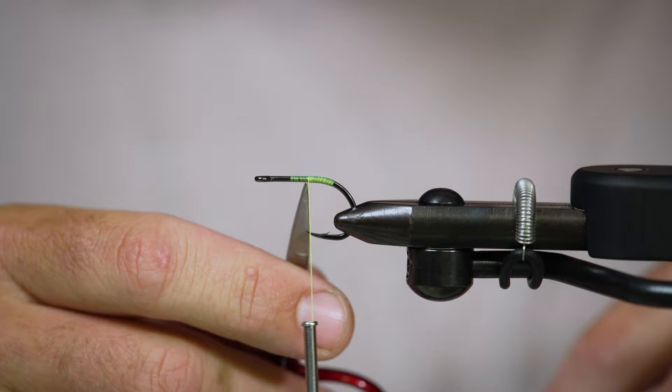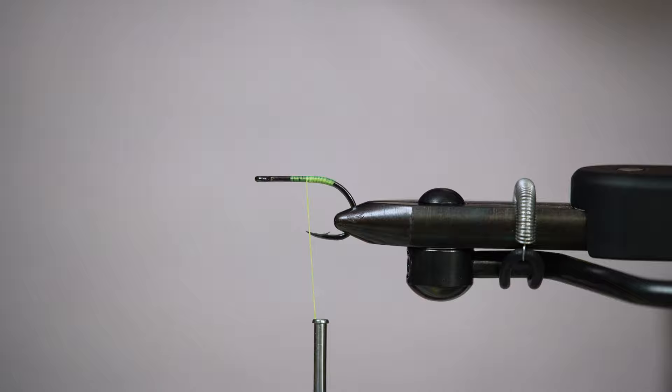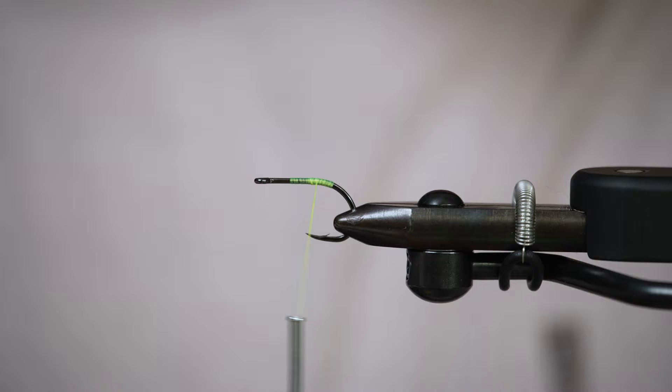Our first material we're going to use is some hackle — this is an Ewing Deceiver patch. These feathers are specially designed to be a bigger feather to work with a Deceiver, and this is just a classic white color. For uniformity and swimming of the fly, you can see on this Deceiver patch there are a few different size feathers, so wherever you grab your feathers from, you want to pick them off the same part of the patch. I'm just going to start down here at the bottom to keep it easy.